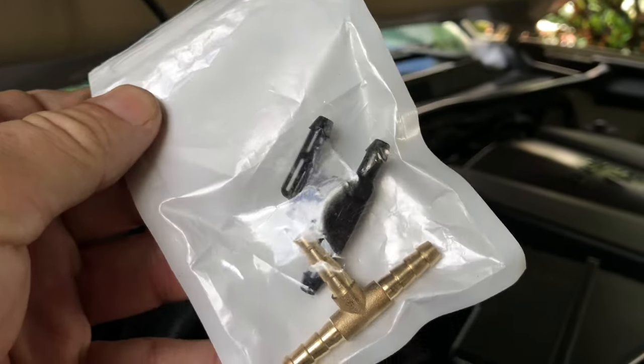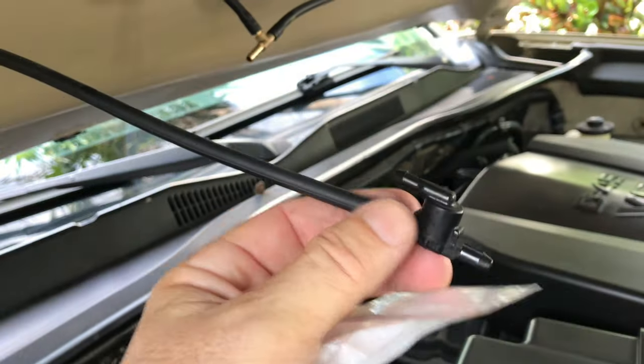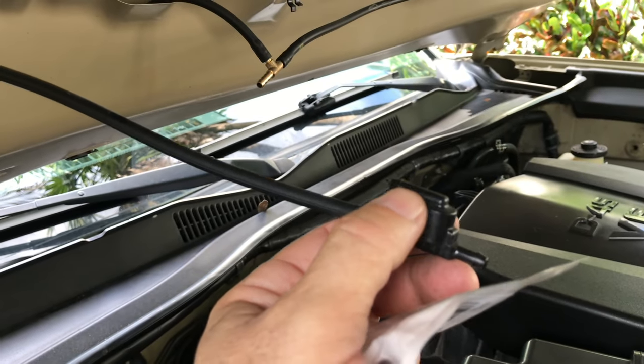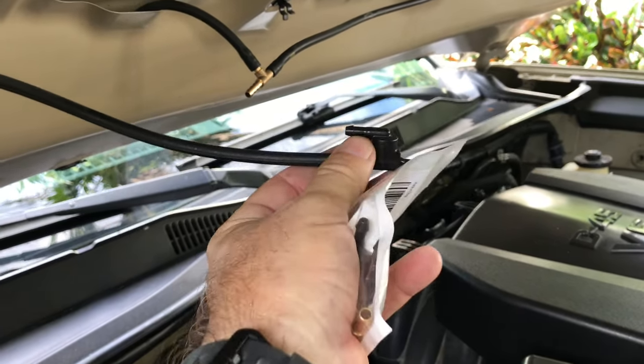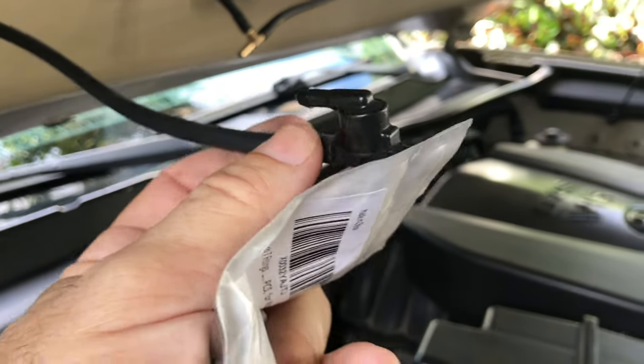These little Toyota parts, these little valves, they just fail. The pressure kind of weakens going into the passenger side, thus causing low pressure.